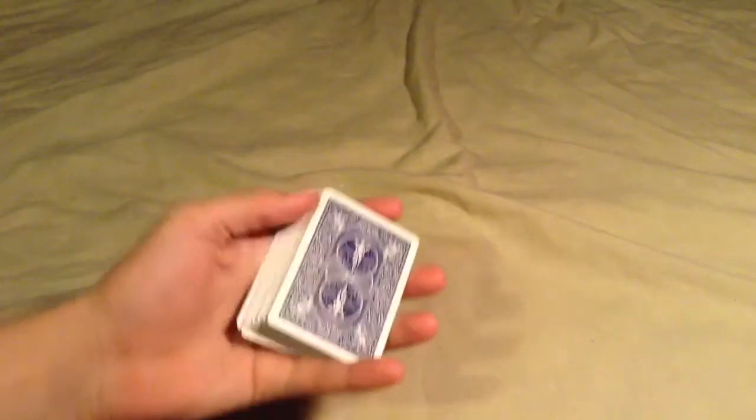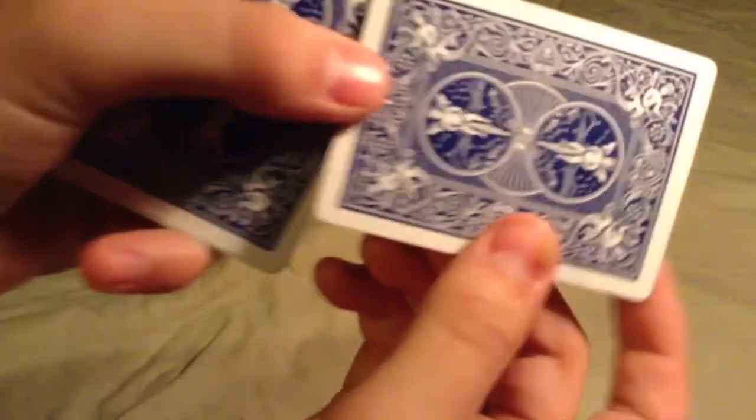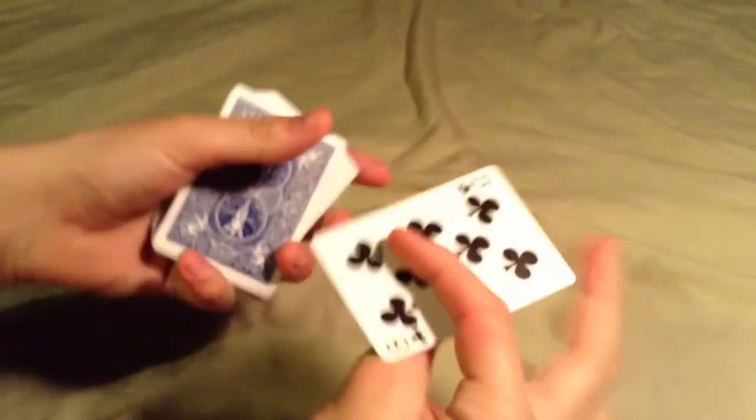Air Cushion Finish is basically little tiny, tiny indentations in the card — let's see if you can even see them. There we go, you can see them. Little indentations in the card that allow air to get in between the cards, and then they let the cards flow against each other.